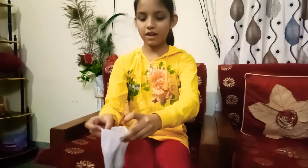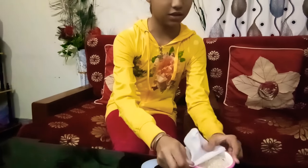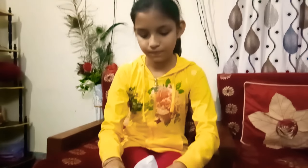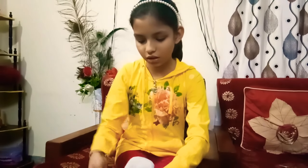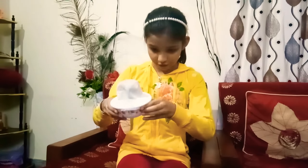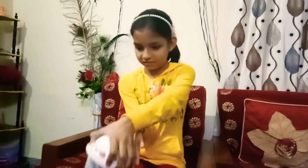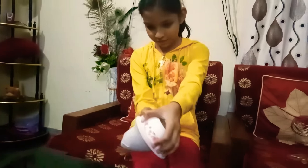First, we'll take our white sock and pour the rice into it. I'll cover the bowl with the sock so the rice doesn't fall anywhere and goes directly into the sock. Then I'll pick it tightly and pour it in like this.